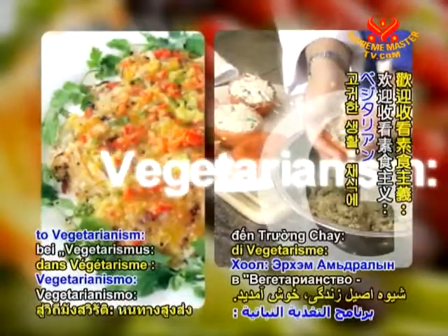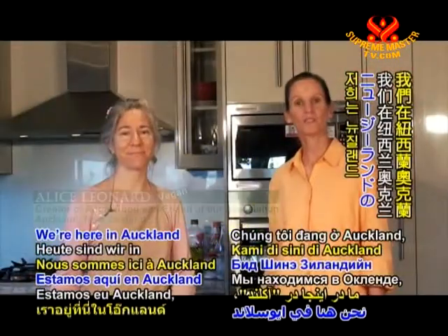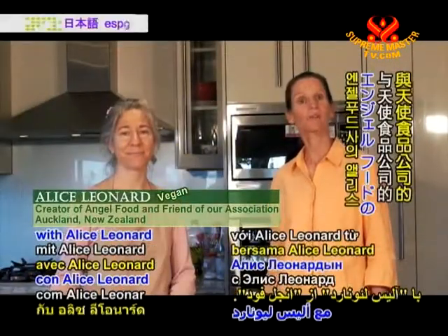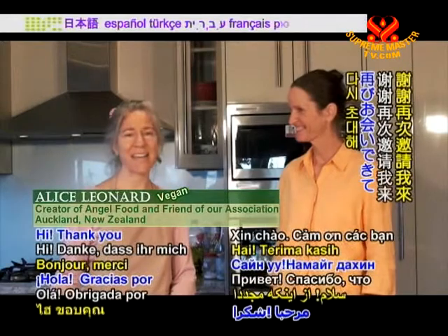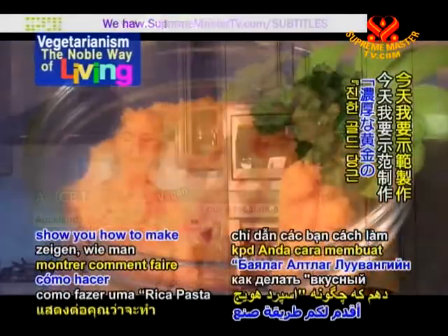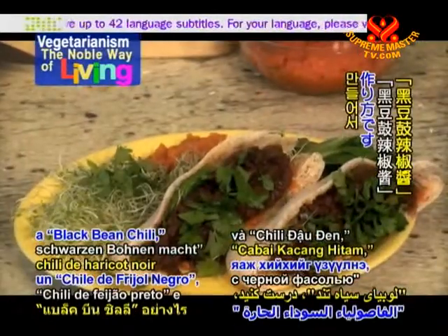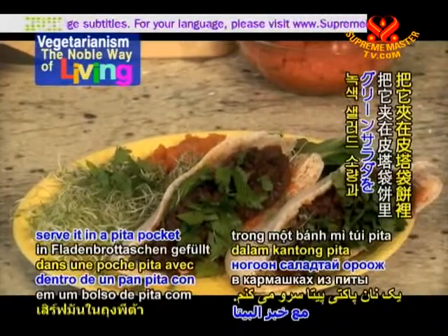Hello and welcome to Vegetarianism, the Noble Way of Living. We're here in Auckland, New Zealand with Alice Menard from Angel Food. Thank you for having me again. Today I'm going to show you how to make a rich gold carrot spread and a black bean chilli, and we're going to serve it in a pita pocket with some salad greens.